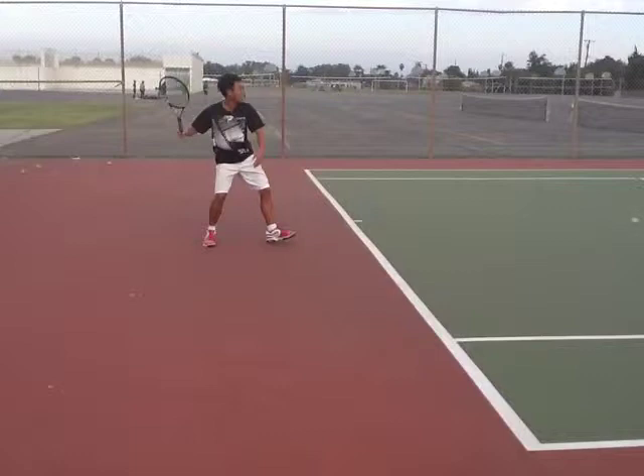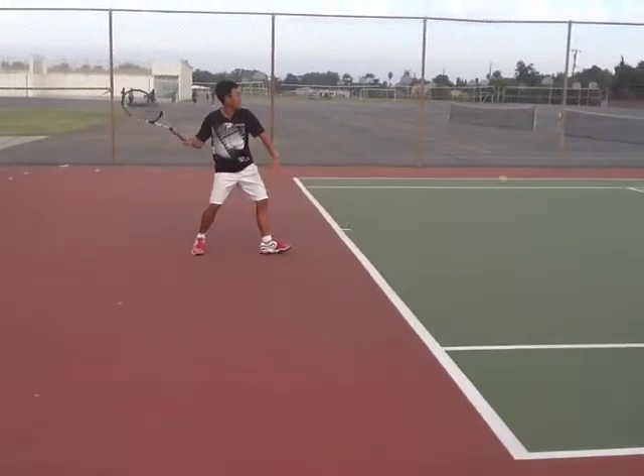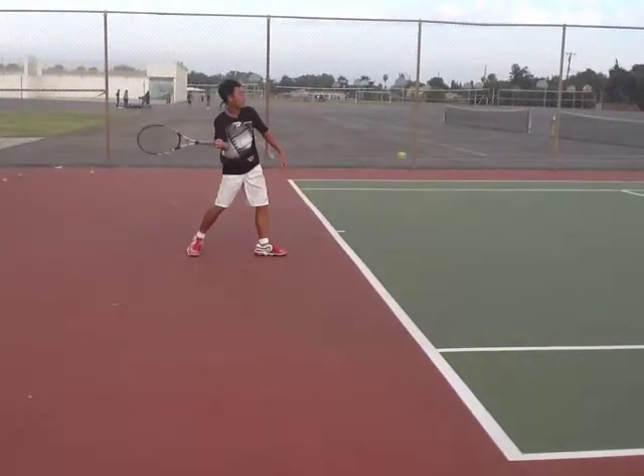Let's take a look at your swing. You transfer a little bit of your weight forward, which is good. Is your racket head below your wrist? I think you could drop your racket a little bit lower, and you can get a little more topspin on the ball when you swing at it — but it's not bad.